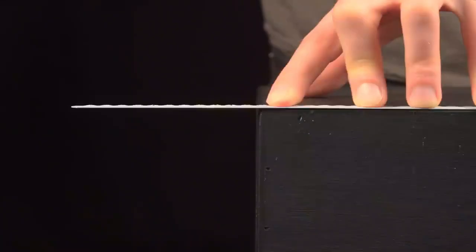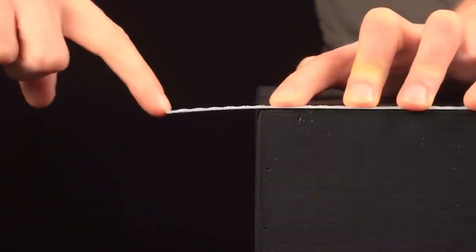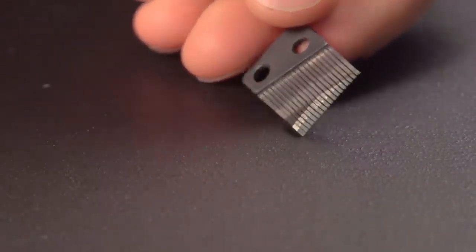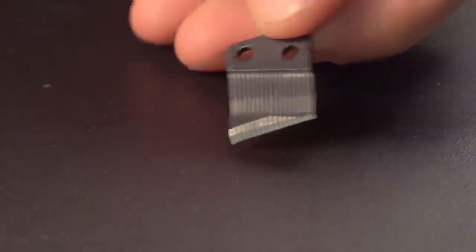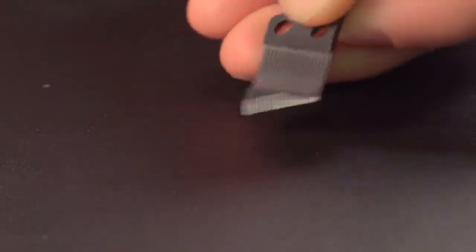The teeth are like this saw blade. When it's longer, it produces a lower note when plucked, and when shorter, it produces a higher note. Notice when you turn the comb over, the teeth don't have the same thickness. The longer teeth — the lower notes — are weighted more on the ends. This added weight lowers their resonant frequency even farther.